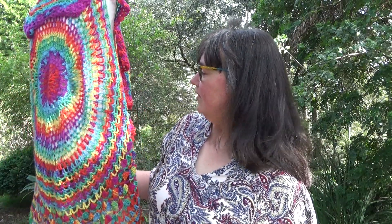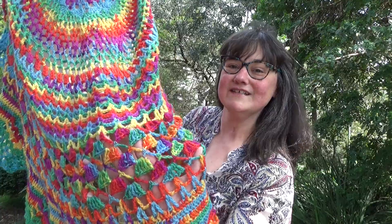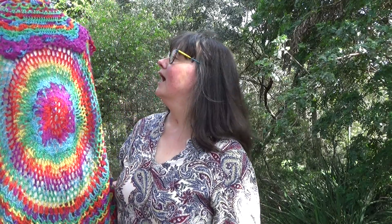All I need to do now is the sleeves. I love the way this has worked, I'm really happy with it. I love all the different stitches, the way it hangs, the way it drapes. It will stretch out a little bit and get a bit longer because crochet tends to, but for the time being that's how it looks.